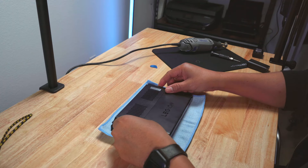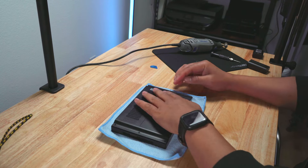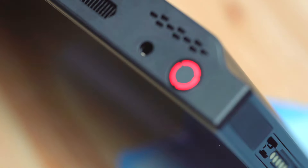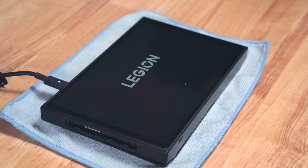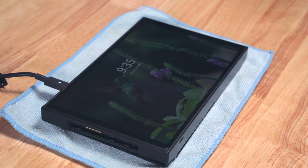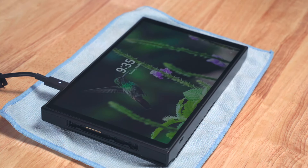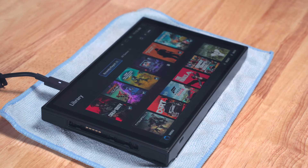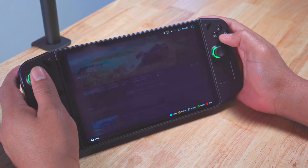Finally, I placed the cover back on the Legion Go, replaced the six screws on the back, then turned it on. I had to wait a little bit, but it started up. I didn't have to go through the long process of downloading and installing Windows all over again, nor did I have to reinstall Legion Space. I found my games within my library, but I found several I had to update.